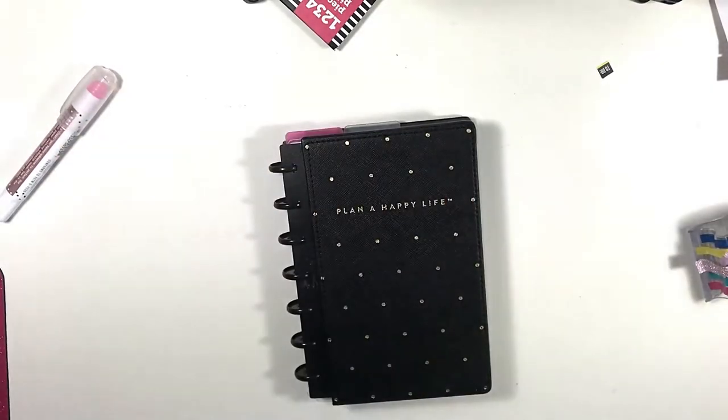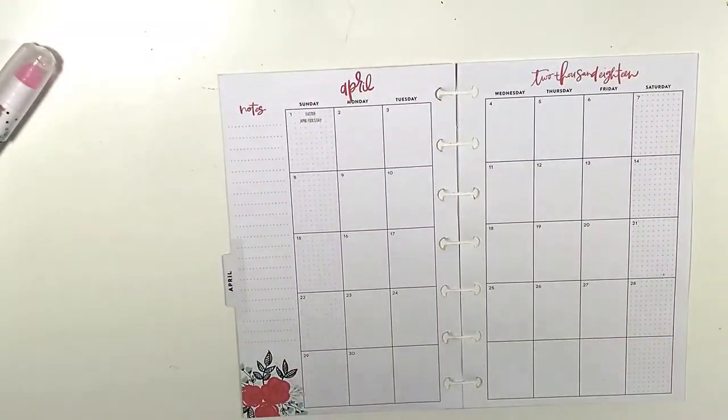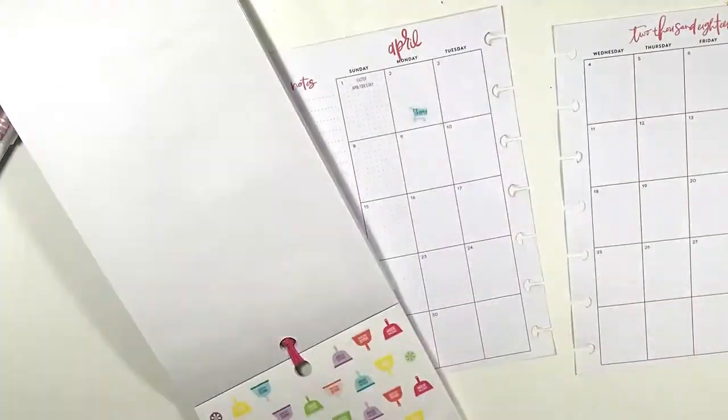Hi guys, welcome back to my channel. This is Soya from The Classy Sassy Life. Today is another plan with me in my mini edition Happy Planner, and I am taking you through my monthly layout as well as my week.